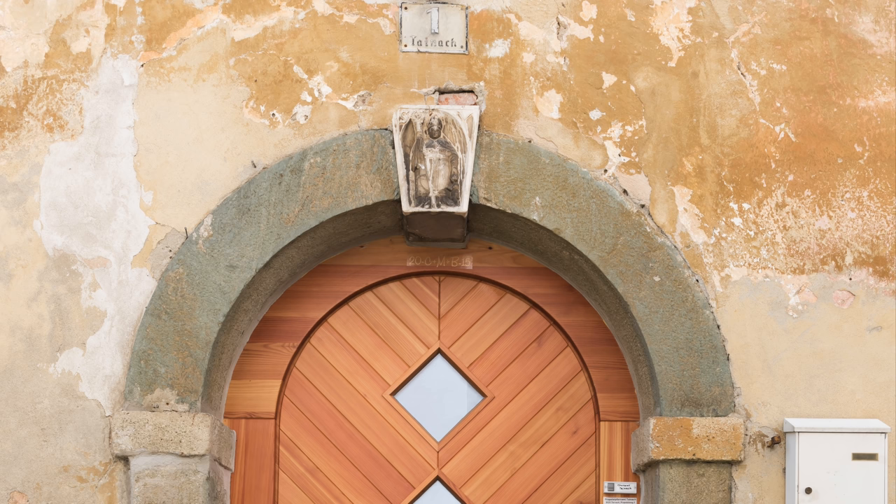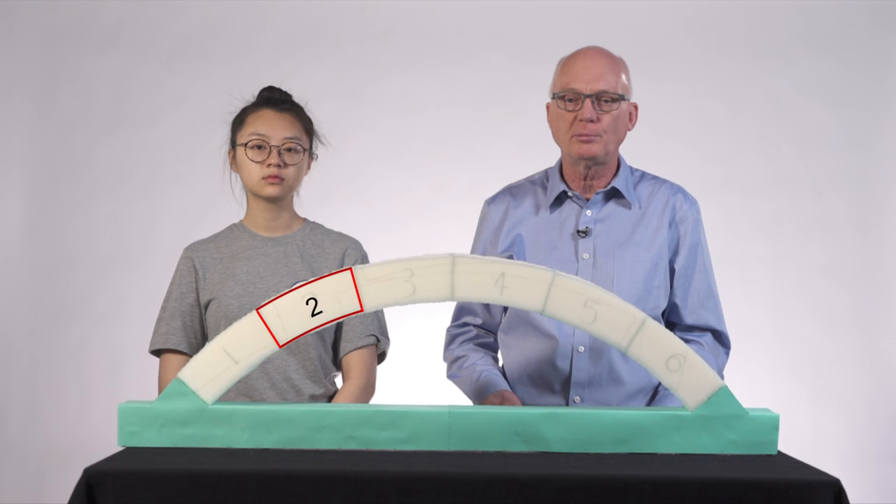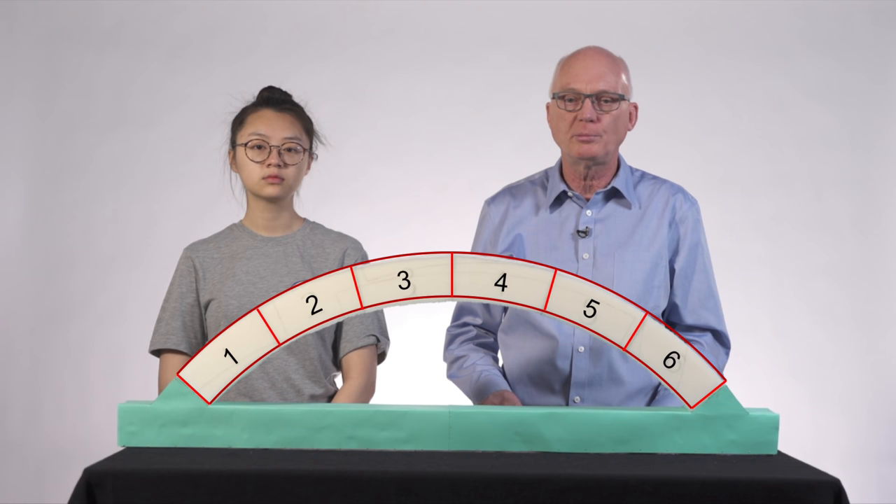Another popular misconception about arches is that they need a keystone — a tapered stone at the top of the arch. Our model arch was purposely made with an even number of segments so that there is nothing in it that could be construed to be a keystone.